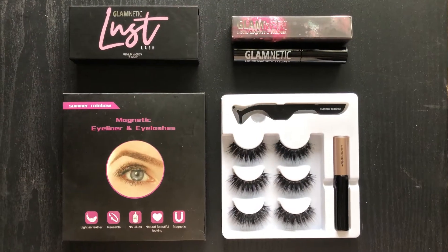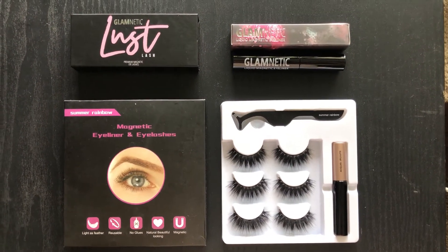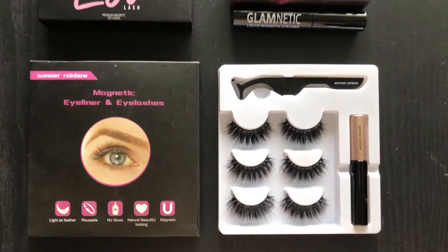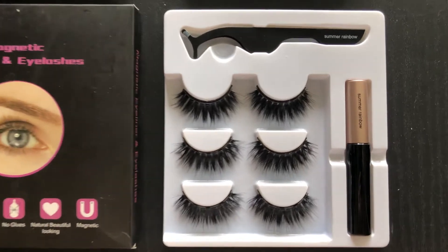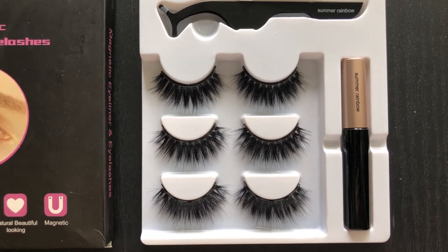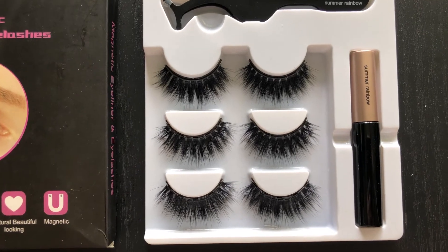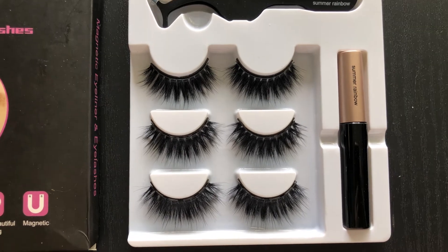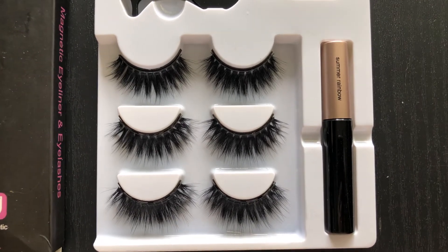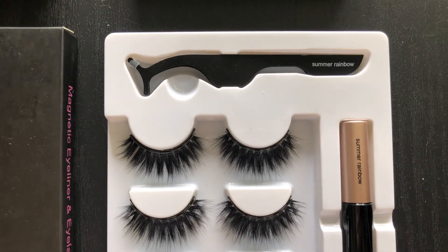That's not much savings at all, especially if you're just trying out their lashes. Before we get started let me show you guys what it looks like inside the box. This is the Summer Rainbow brand — for $14.98 you get three sets of lashes, but they're all the same style. You can see they're all thick and volumized.